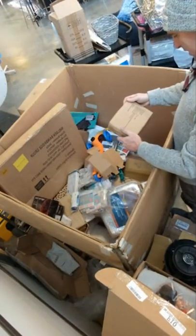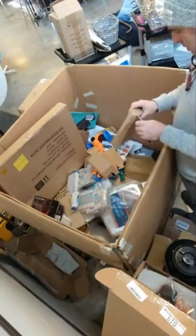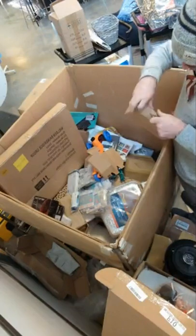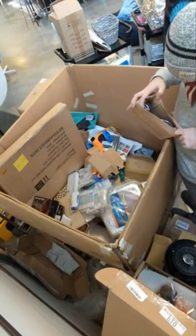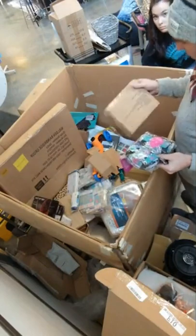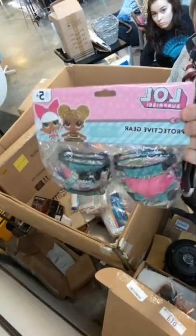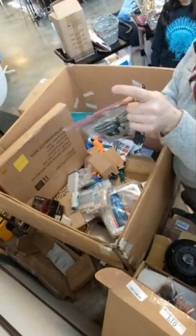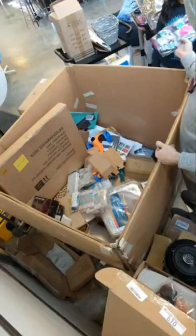Protective gear with elbow, knee, and gloves — let's find out what this is. I'm assuming it's for kids riding a bike or something. LOL Surprise — there you go: LOL Surprise protective gear for riding a bike, with gloves and elbow and knee pads.